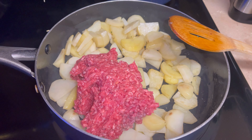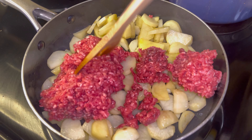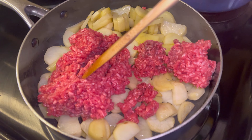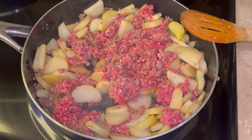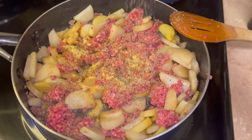Now we're going to add in a good handful of ground beef and break that up into the potatoes. Season to taste with chicken bouillon, garlic salt, oregano, and black pepper.